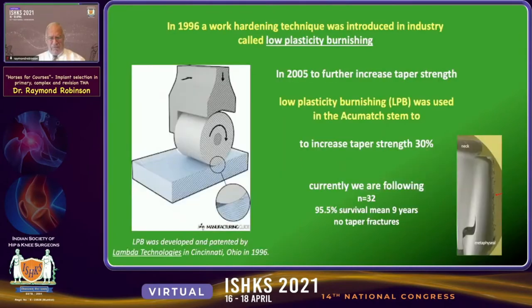This occurred in a patient who weighed 340 pounds. In 1996, a work-hardening technique called low-plasticity burnishing was introduced in industry. In 2005, to further increase the taper strength in the AccuMatch modular implant, low-plasticity burnishing was used to increase taper strength by 30%. Currently we are following 32 patients after that improvement, and we reported 95% survival at five years — now nine years — without any taper failures.